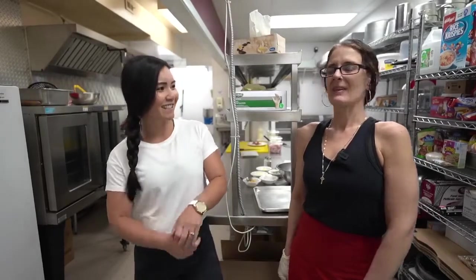Hey guys, thanks for tuning in on Mary's Kitchen. Today we are live on location at Anna's, located here at the Elmwood Curling Club. Anna will show us how to make the perfect clubhouse sandwich. Let's get started. Thanks, Mary.